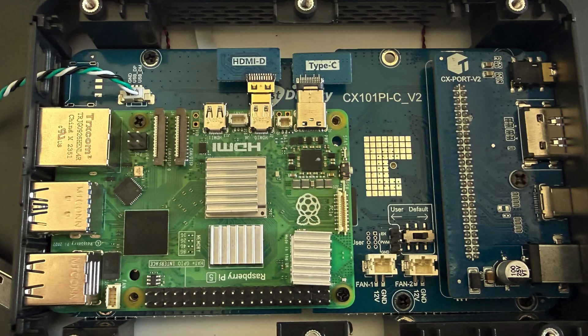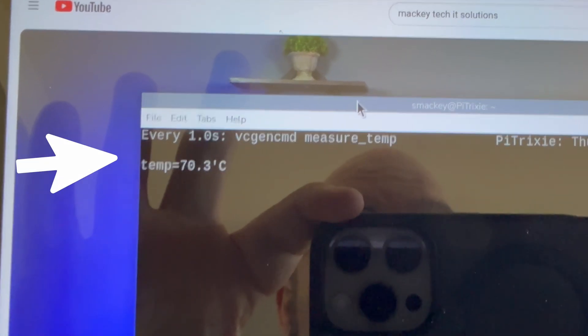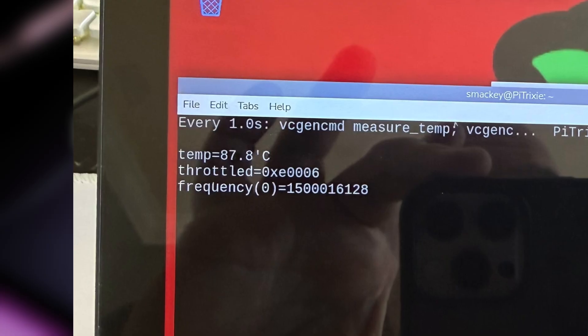I also tested using heat sinks on the Pi with the fan disabled. While playing a YouTube video, temperatures stayed in the low to mid 70 degrees Celsius. I ran the same five-minute sysbench test while watching for any throttling, and even though temperatures climbed close to 90 degrees C, I didn't see any CPU throttling. So if the fan noise gets a little annoying, using heat sinks is definitely a viable option for normal day-to-day use, especially for workloads like general desktop work or media consumption.